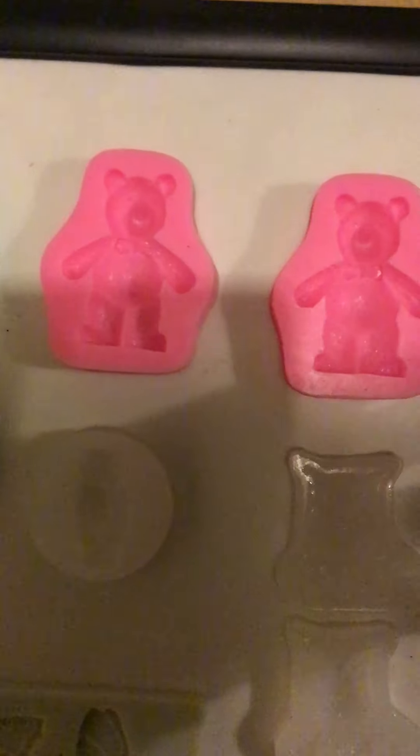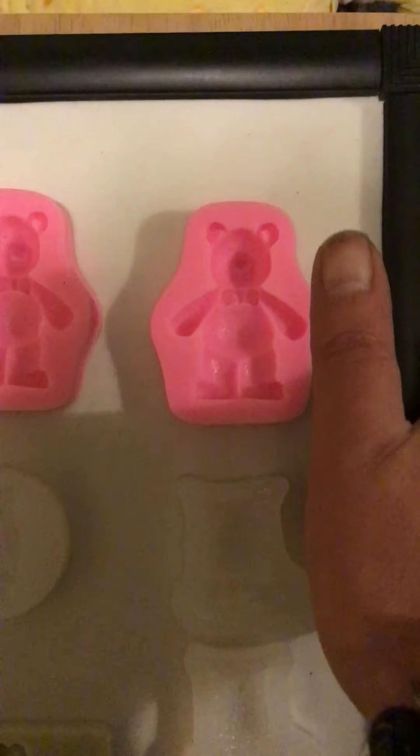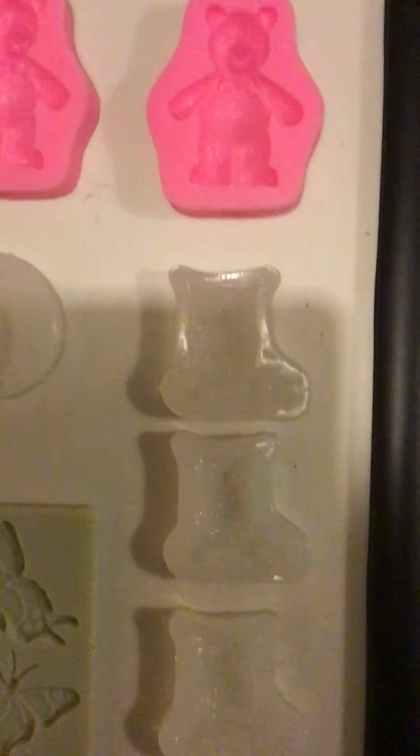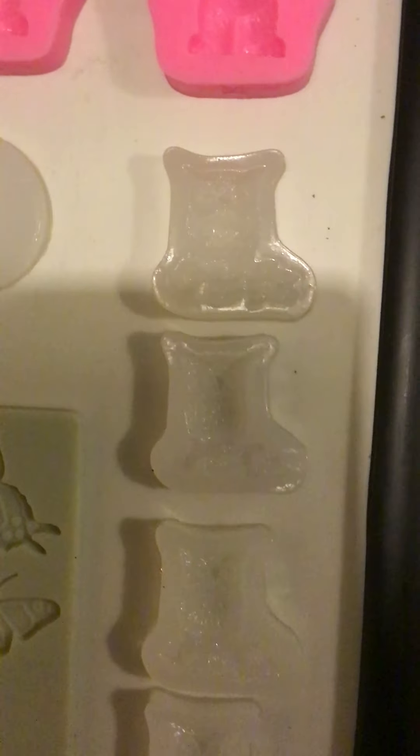I'll give you a comparison — that's my thumb. It's not a very good size. Owls on a branch, four of.